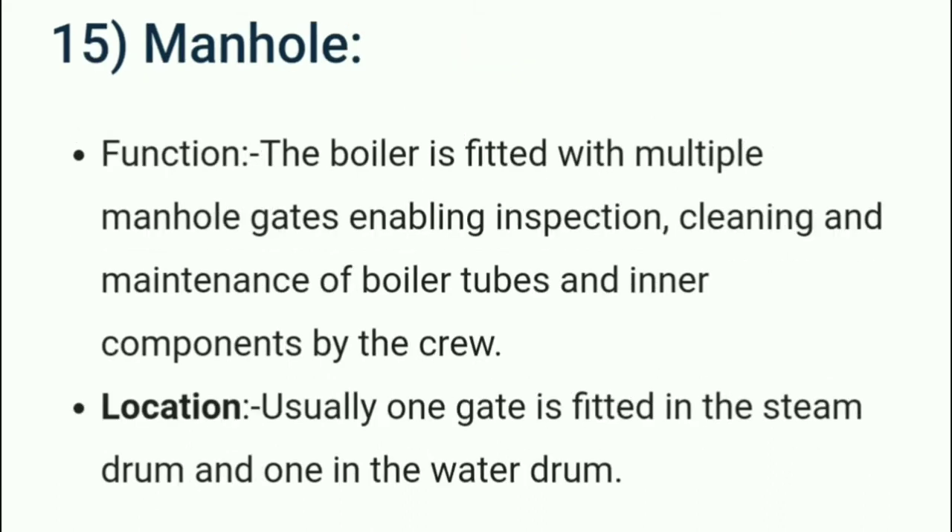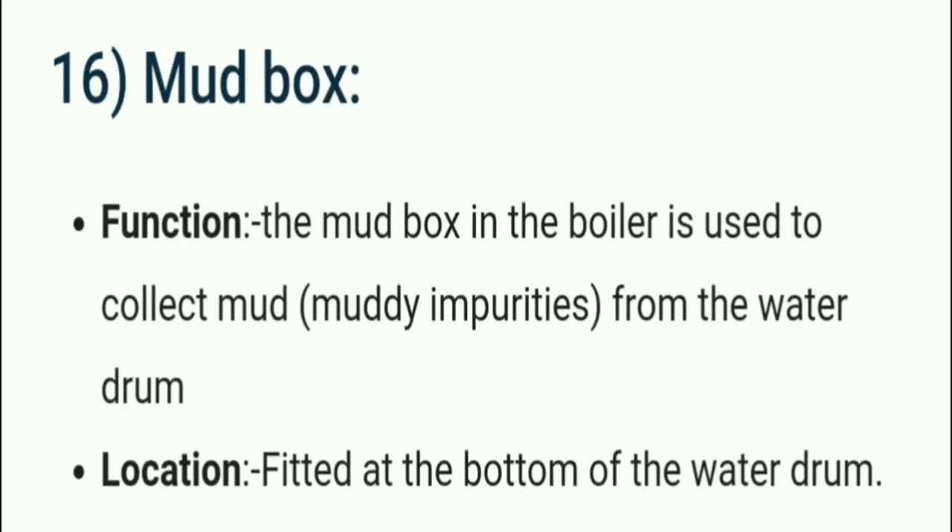The manhole — we all generally know what a manhole is, and the same purpose is used in the boiler. The boiler is fitted with multiple manhole gates enabling inspection, cleaning, and maintenance of boiler tubes and inner components by the crew. Usually one gate is fitted in the steam drum and one in the water drum.